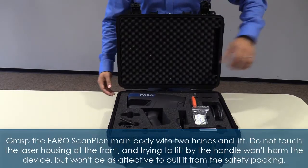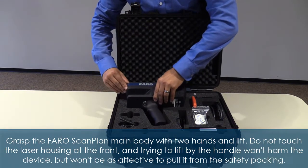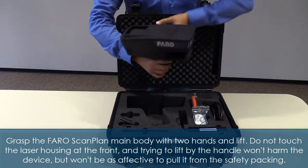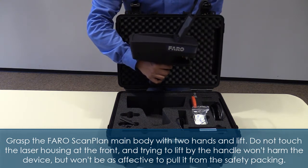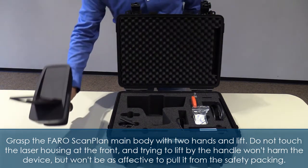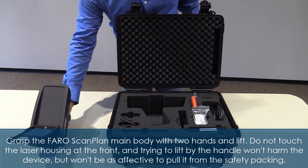Grasp the FaroScan Plan main body with two hands and lift. Do not touch the laser housing at the front. Trying to lift by the handle won't harm the device but won't be as effective to pull it from the safety packing.